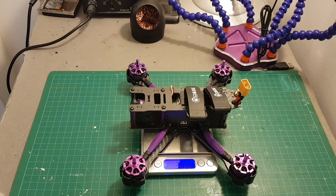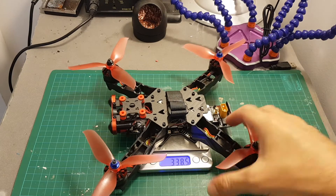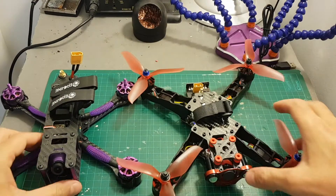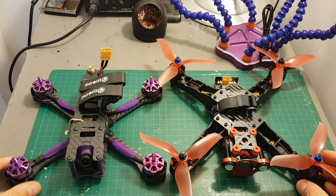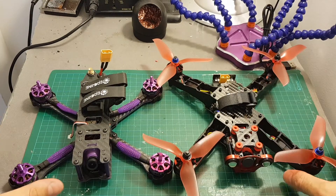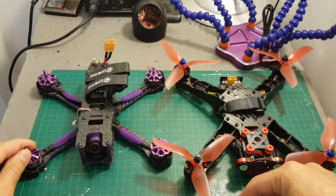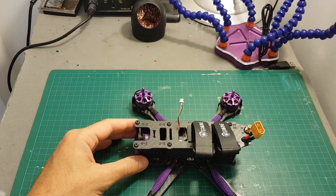The weight of the quadcopter without propellers and antenna is 340 grams — almost the same as the Isshin Racerstar 250 Pro. But looking at these two side by side you can tell this one looks much more professional and is probably going to be more durable. I flew the 250 and wasn't very excited about it, so hopefully the Wizard X220S will fly much better. Let's remove the top plate and see what's underneath.